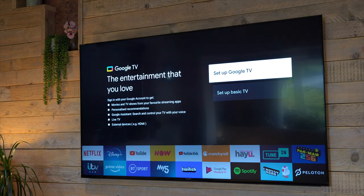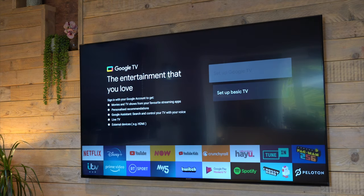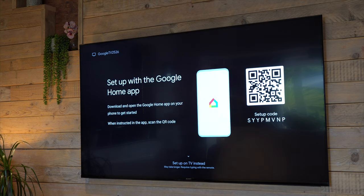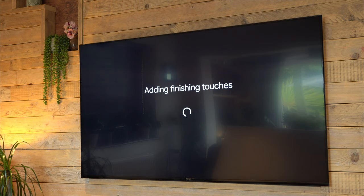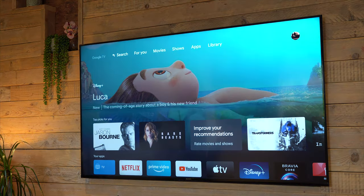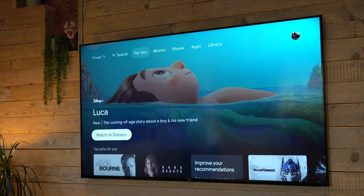One thing to point out for UK viewers — and please let me know if this is the same in the US — at the time of making this video, which is the 1st of July 2021, there are no on-demand services available in the UK with this TV: no 4OD, no My5, no ITV Hub, and no BBC iPlayer. You can get around that with something like a Fire Stick or Apple TV, but it's very disappointing that they're not present from the start. I am told those things will come later via a software update, but you do have to trust Sony to deliver.